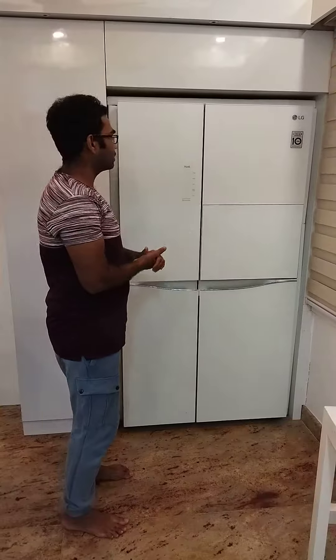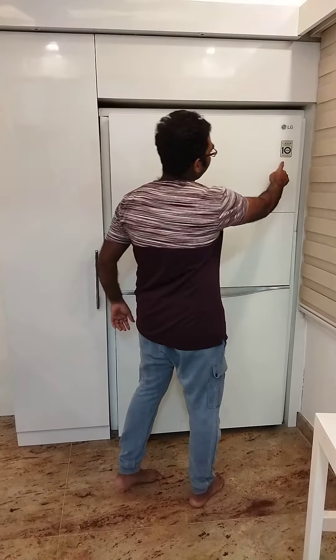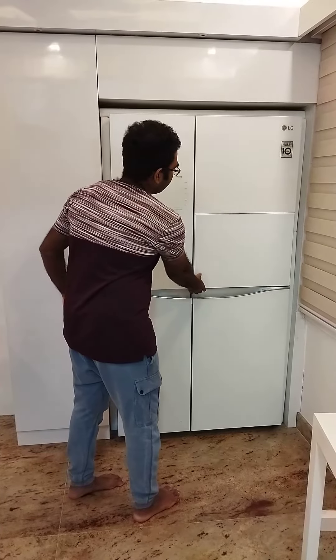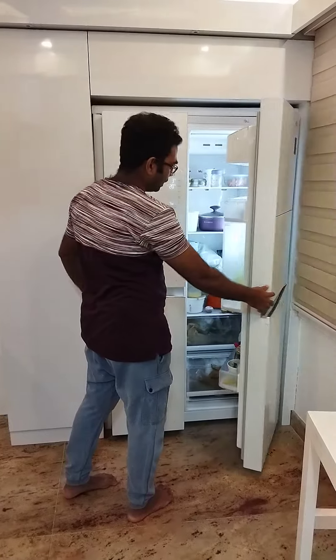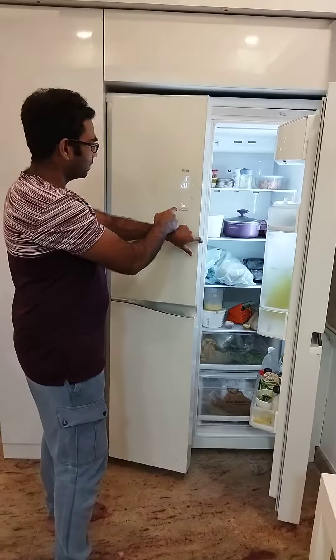Welcome back to my channel. In this video we have a refrigerator which we ordered from Amazon. Its name is ThinQ, with a 10-year warranty. This is a double-side door refrigerator with a locking system, as you can see.